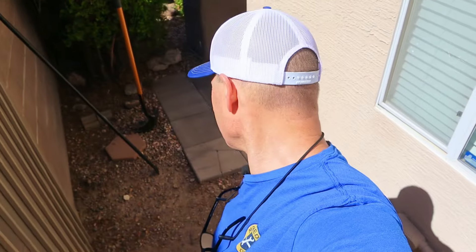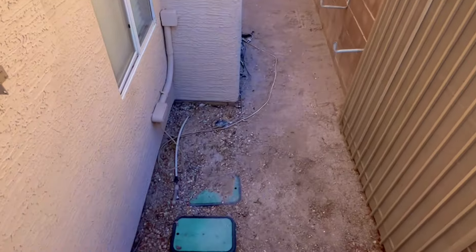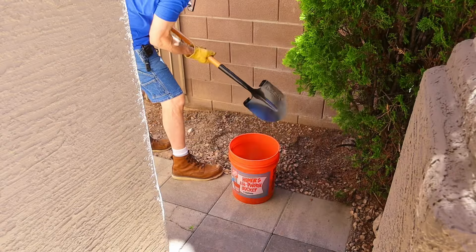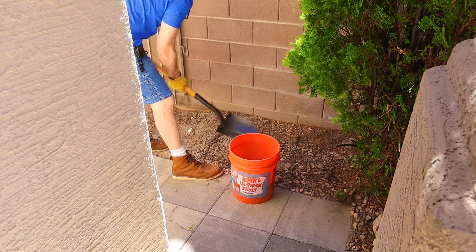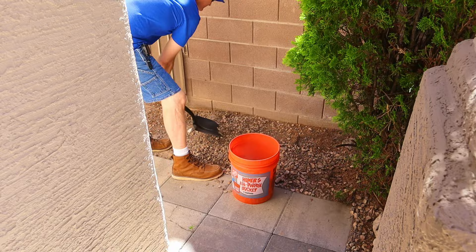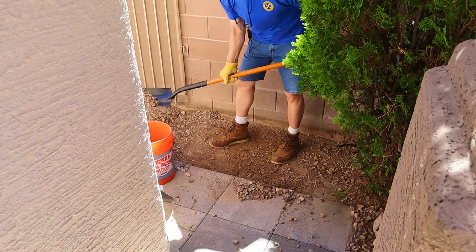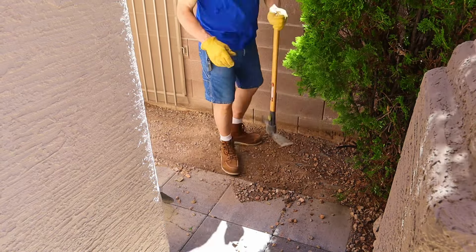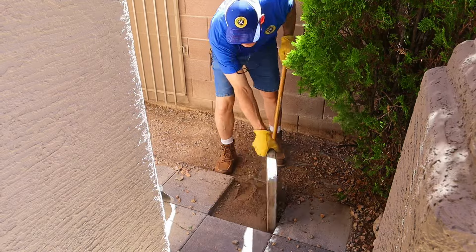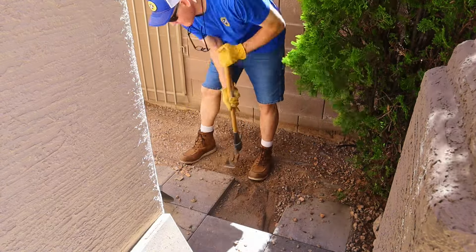I'm going to start digging out dirt and gravel, and then figure out what I'm going to do with these irrigation boxes. My area to prepare is around 100 square feet and the soil here in Las Vegas is pretty dry. I'm using both a spade and a square shovel to scoop up the material and a bucket to carry it away. I'm also removing some old pavers that are in my way to make room for my new concrete pavers.